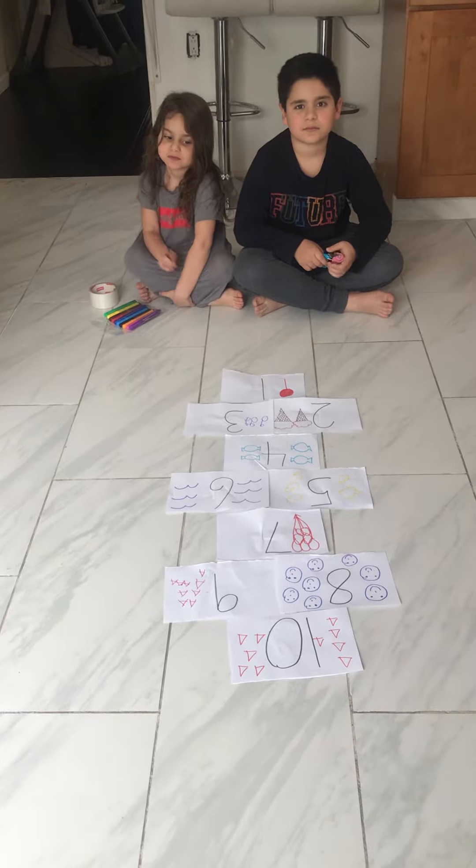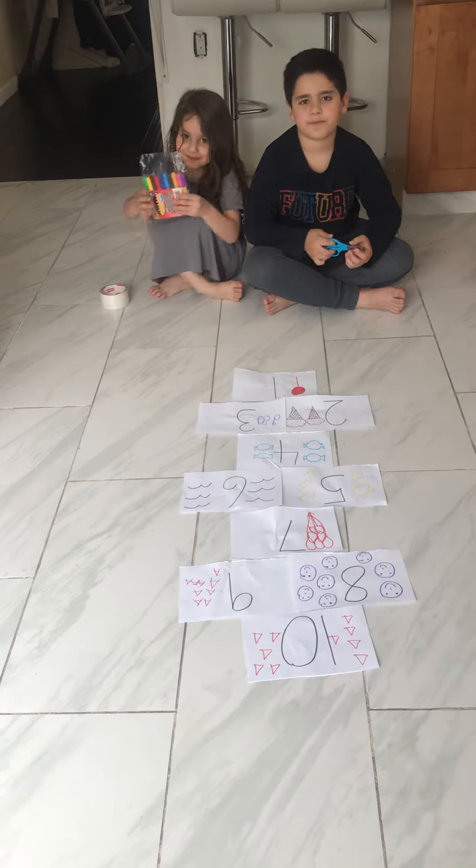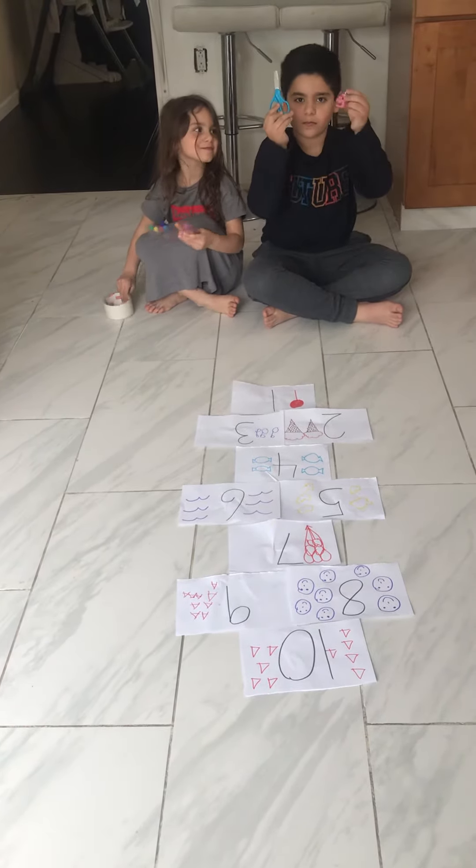For this activity, you're going to need 10 pieces of paper, markers, tape, scissors, and a small object.